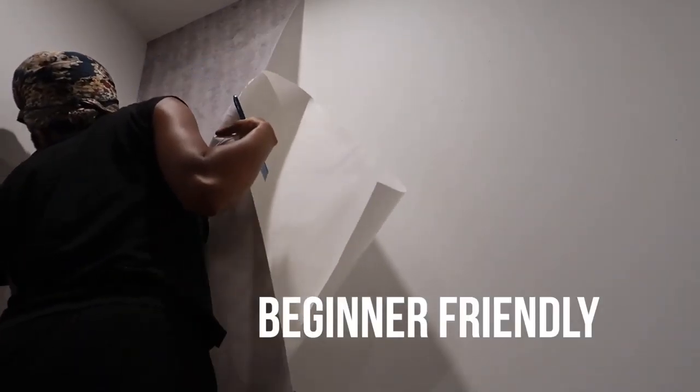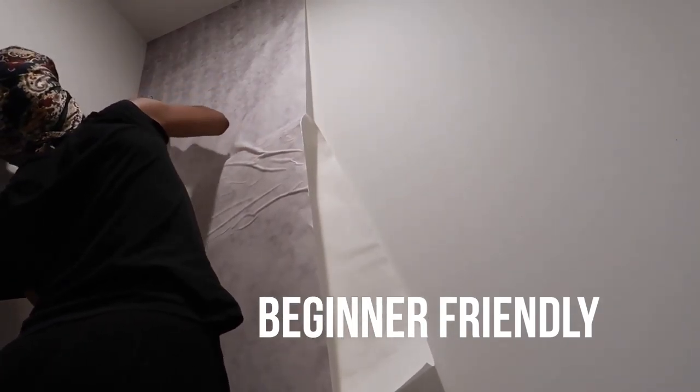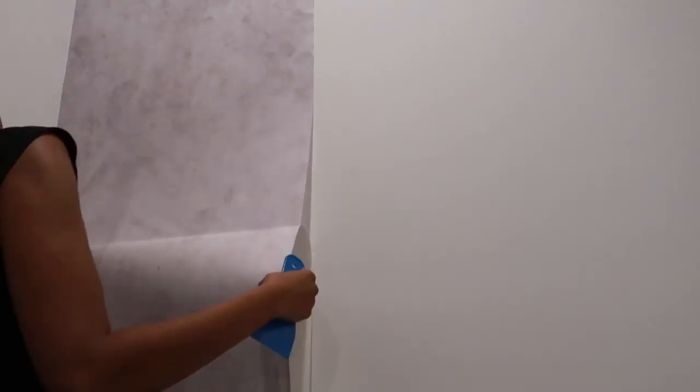This wallpaper is the best beginner-friendly wallpaper because I peeled and stuck, peeled and stuck so many times and it did not lose its adhesive — it was still able to be applied and installed correctly. I would absolutely recommend using this if you are a beginner at putting up wallpaper.